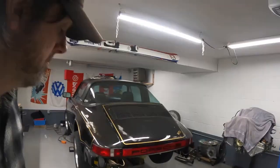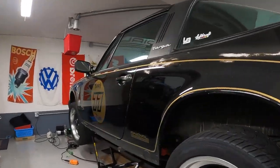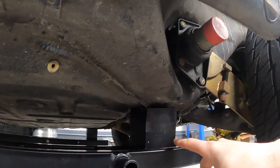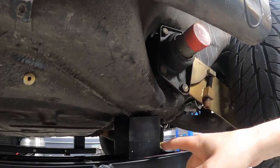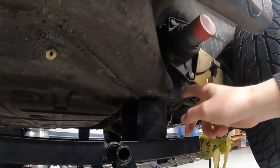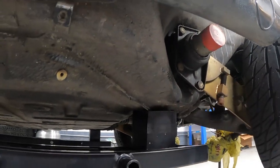Alright guys, welcome back — quick update. I had a bunch of requests for how I was positioning the quick jack on the 911, so I'm going to show you where I have those positions. Under here you can see I have the two blocks stacked pretty much underneath the torsion bar mount on this pinch weld here. That rubber isn't really going to hurt anything.